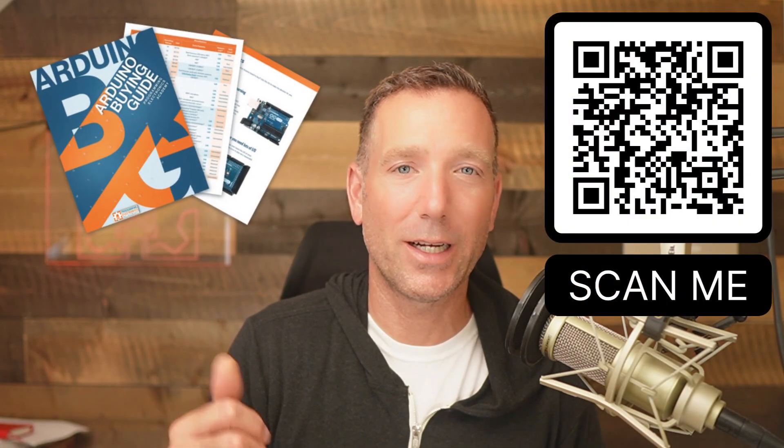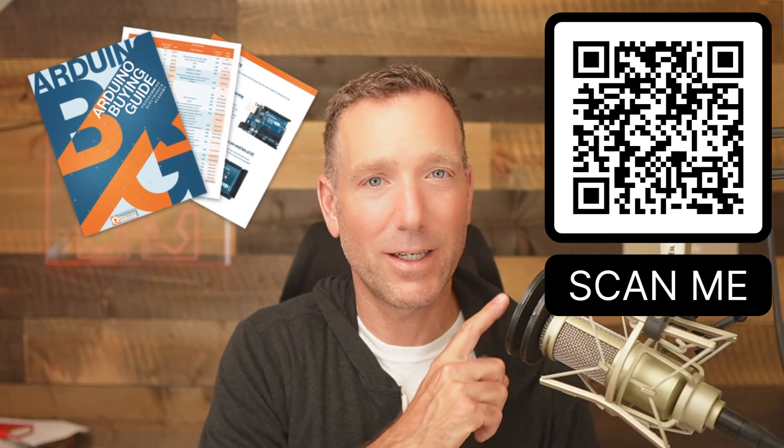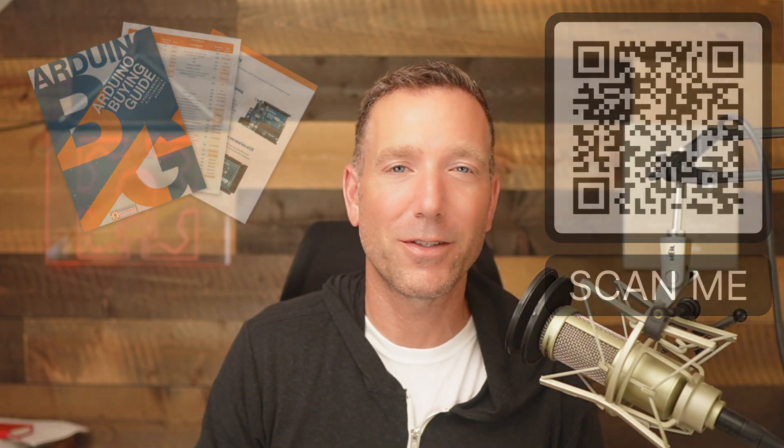Not all input/output pins are created equal — some have special functions. I talk more about that in the Arduino buying guide, which you can get at the QR code on screen or down in the description.